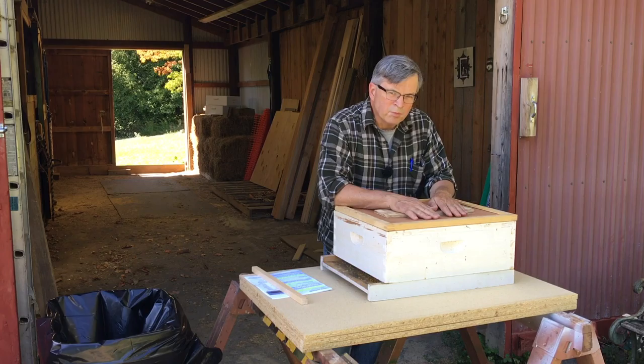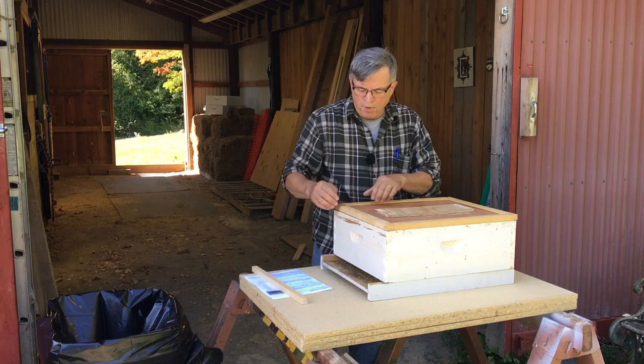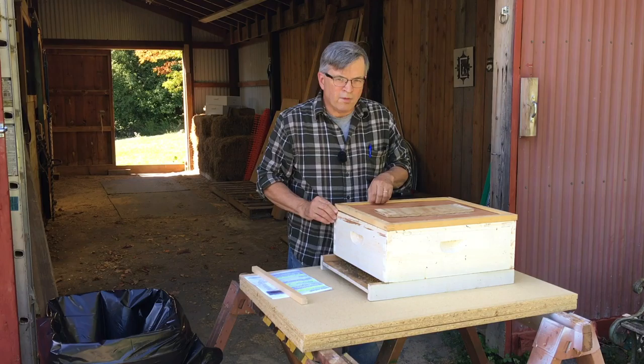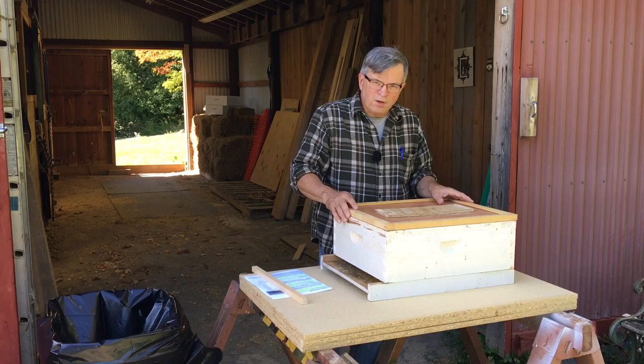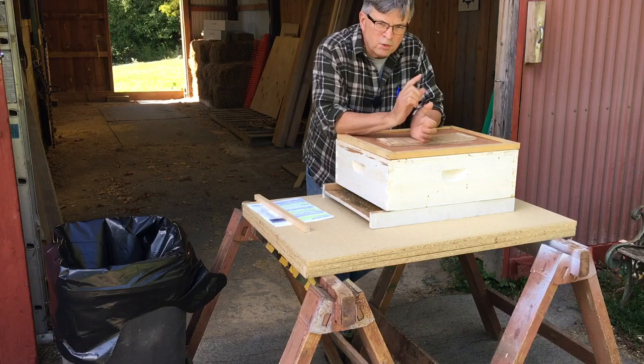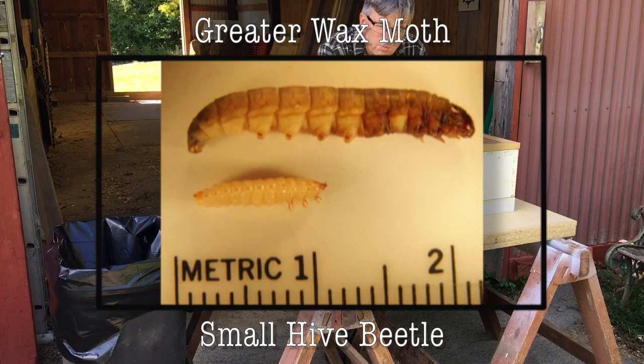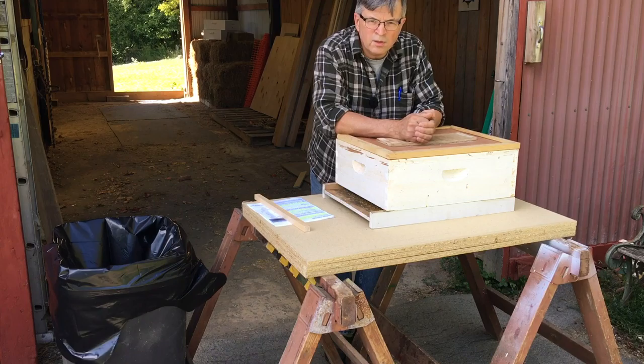Now we're going to show you what's inside, and it's not pretty. When I open this, there's liable to be moths flying out all over the place — I'm going to try to catch some shots of this, so you may see another camera in the frame. I tried prying this top off and it's pretty well stuck — not from propolis, but from wax moth comb and webbing. One other quick thing: the caterpillar larval stage of this looks a lot like the small hive beetle larvae. I'll put up some pictures to show you the difference between the two, as well as between the greater and lesser wax moth and the small hive beetle caterpillar.